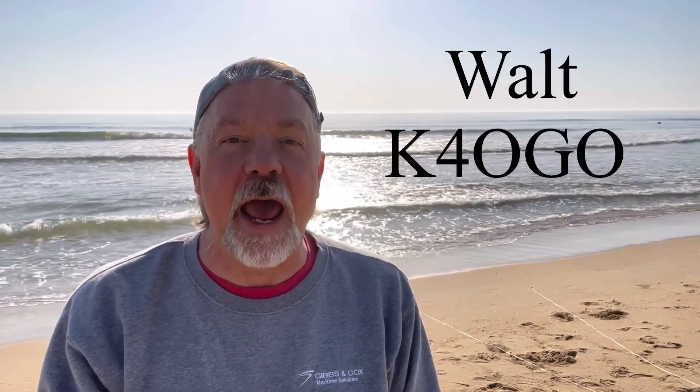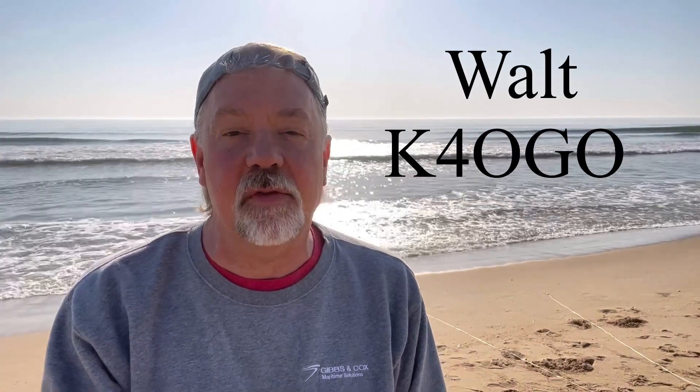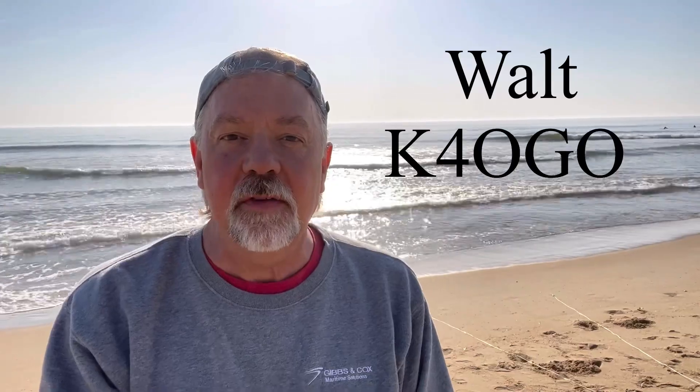Hey, I'm Walt, K4OGO. Today I'm on the Virginia Beach side, the Atlantic side of Virginia Beach, at a little beach called Croatan that I love coming to. Today I thought I would investigate and talk about something that's really not talked about enough, and that's RF ground planes at the beach — basically counterpoise wires, how to use them, what to do, and how they work somewhat. So stick around.